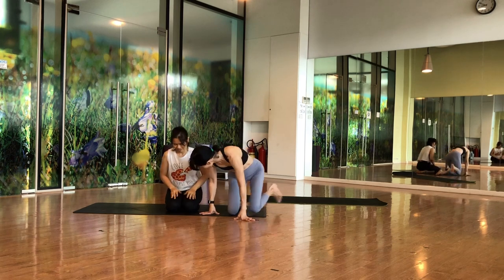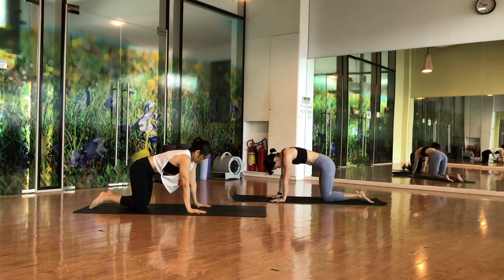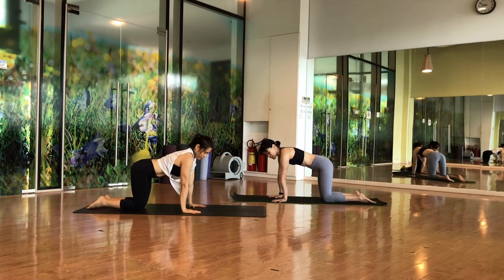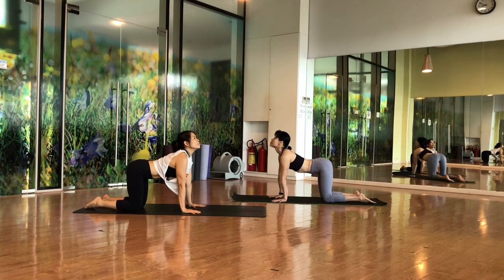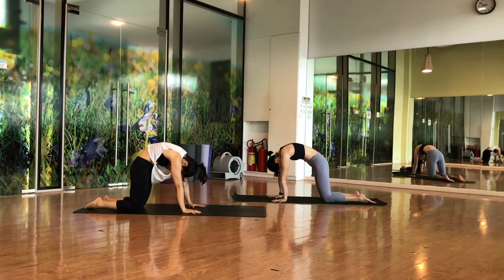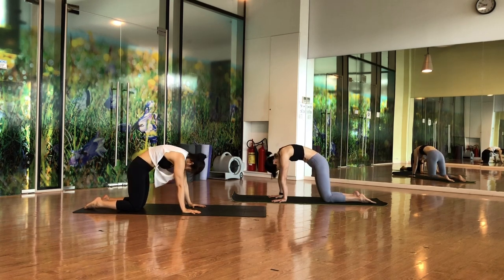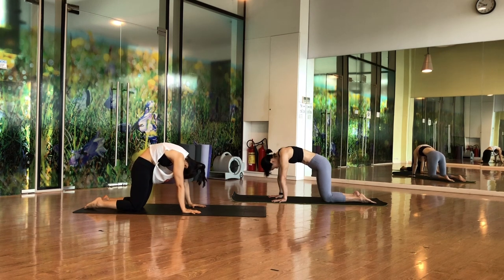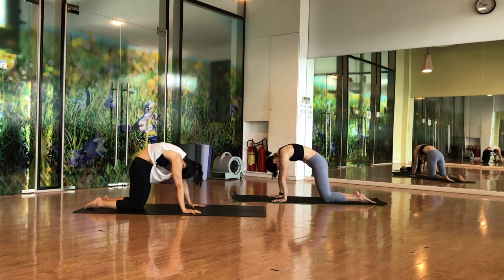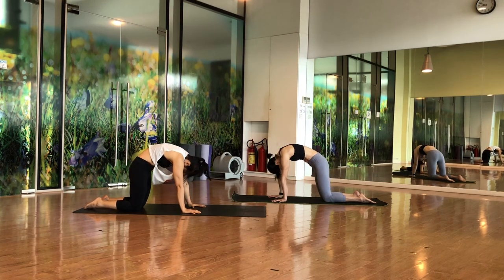We'll start with cat-cow pose. Tui, you stay here and I will do from here — face me this side. Go a little bit to the back of the mat. Make sure that your hands are in a straight line, your legs are in a straight line. From here, look up — inhale look up, exhale chin to chest looking at your navel. Inhale up, exhale chin to chest. Remember to breathe.